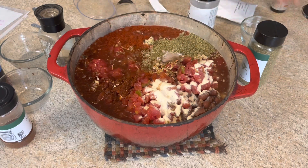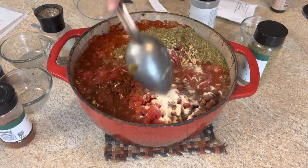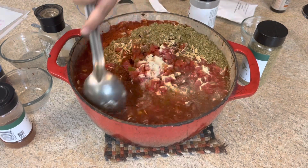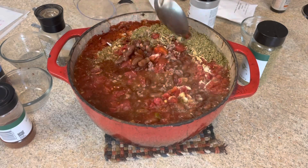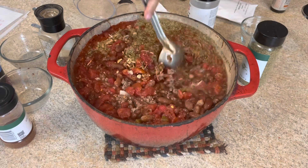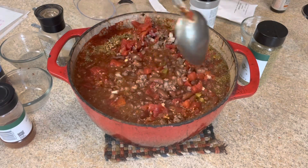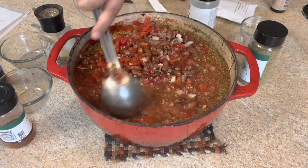That is a lot of ingredients. We're just going to stir them all up, then put it on the stovetop, get it up to boiling, and then put it on simmer for at least 30 minutes or longer. Or at this point you can just dump all of this into your crock pot — put it on low for about six to eight hours or high for three to four hours.